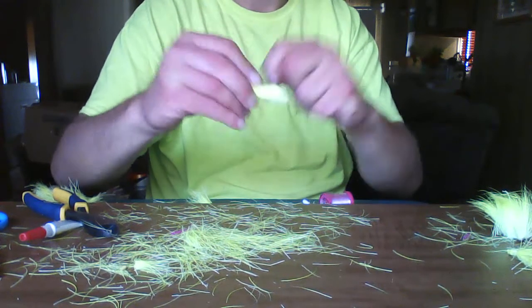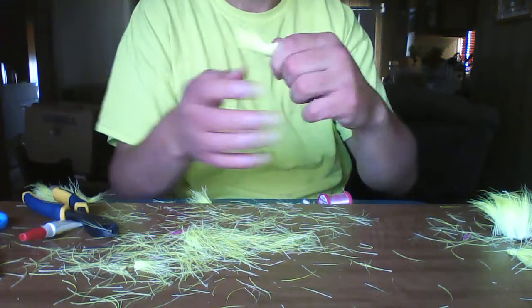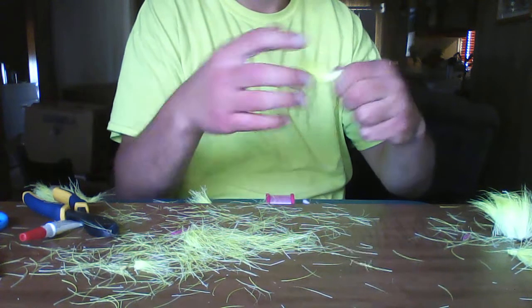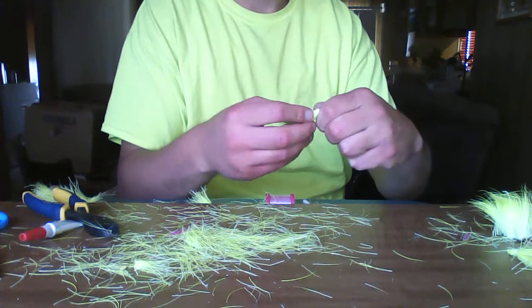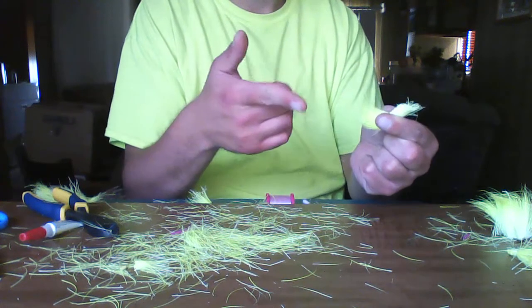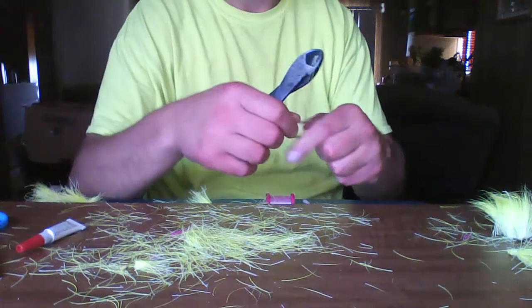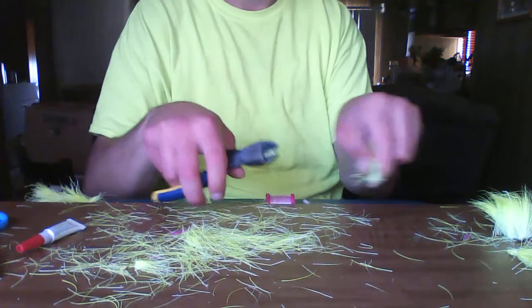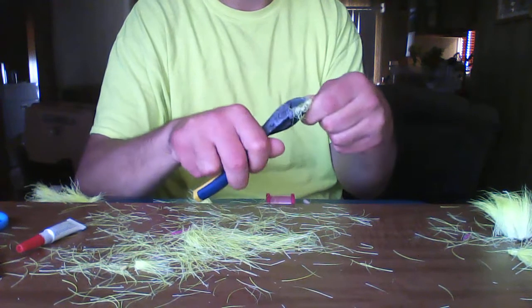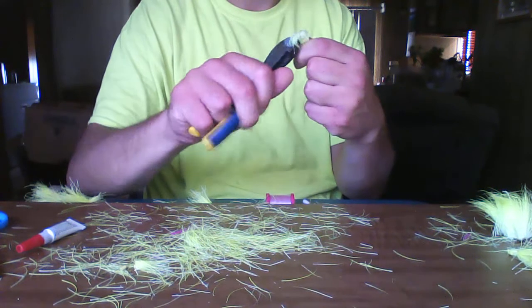Push that fur way down so it looks nice and clean, going down nice and neat. Do another tail. Just going to do some more wraps there. Now you can do the half hitch before or after — I like to do it before. Just cut off the hide there. You don't need the hide anymore, so you definitely don't need that.